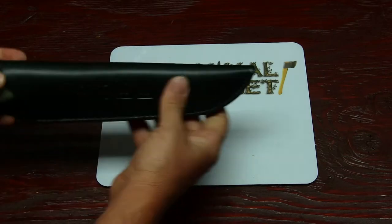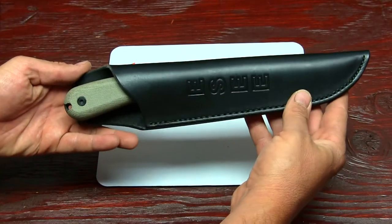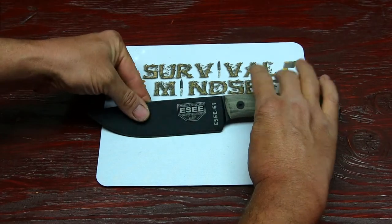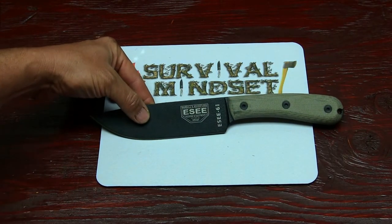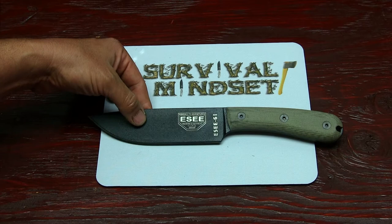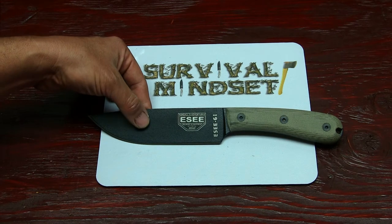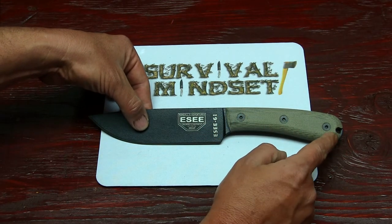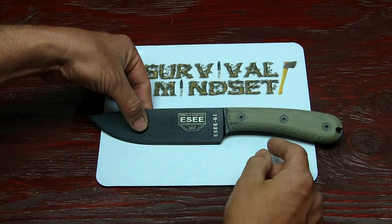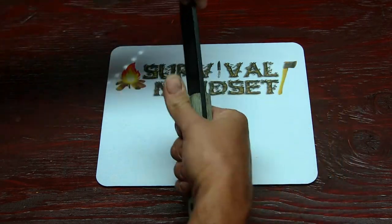Let's get to the most recent knife purchase right here, which is going to be my ESEE number 6 HM. Let's get it out of the sheath so you guys can get a good look at it. This one I have not even gotten to use yet. I will be doing a field test on her. It's made by ESEE Knife, Randall's Adventure and Training. It's got a broomstick handle — that's what makes the HM stand out — handle modification.